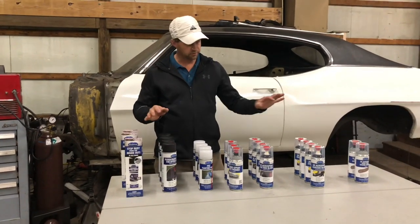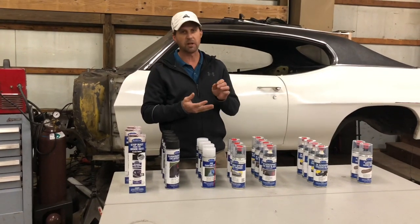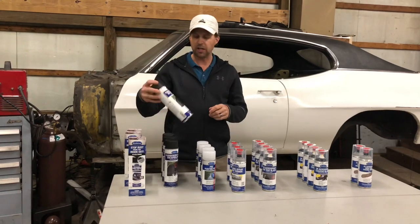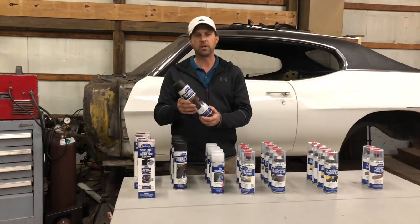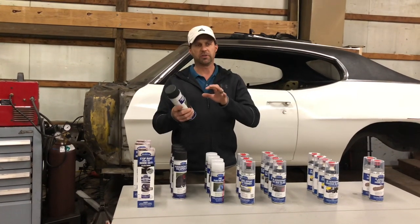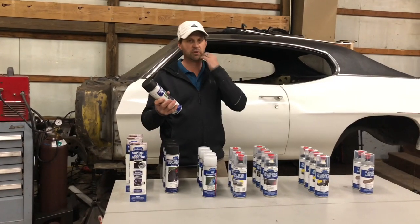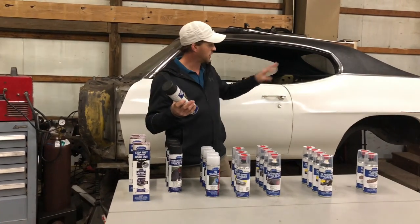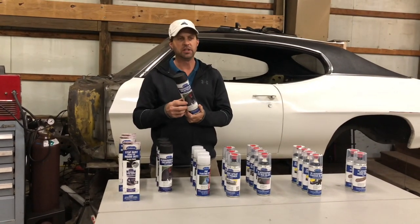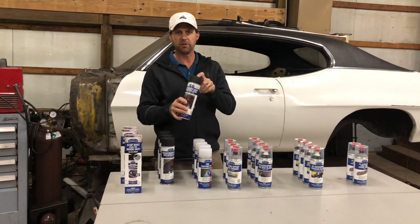We've got several different finishes here: primers, gloss black, and matte black for different areas. We also have a rubberized undercoating that encapsulates the rust and completely covers it. It'll stick to anything we can't get off. So we're going to needle scale everything, grind it and sand it, and anything we miss we're going to hit with this. This is going to go on anywhere there was undercoating previously.